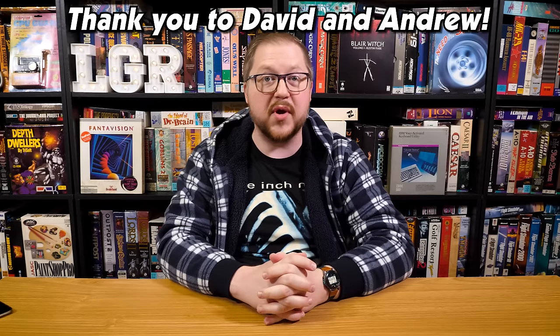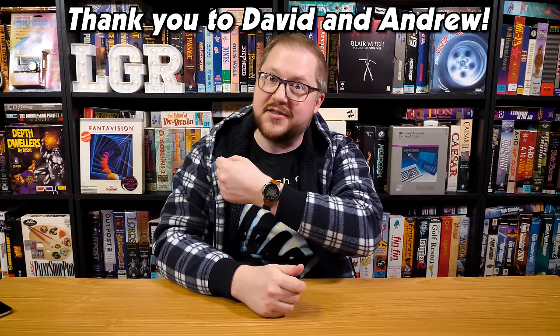Thanks to some generous donations from viewers of LGR, I've got a couple of these. So let's take a look at the Timex Datalink.